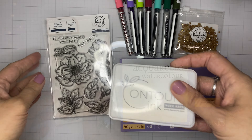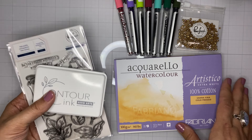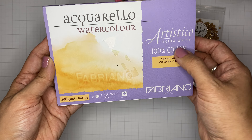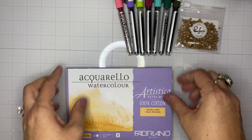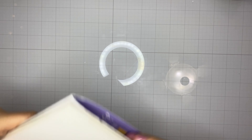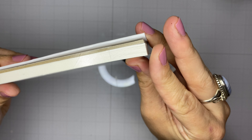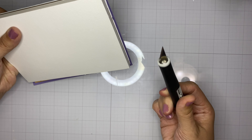I'm starting out with the nesting hexagon foil plate and dies, which we're going to pair with the foil tile cover plate that was just released. We're going to pair that with the magnolia stamp and die, some Fabriano Artistico watercolor paper, and Karin watercolor markers.